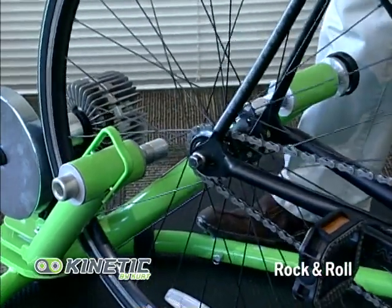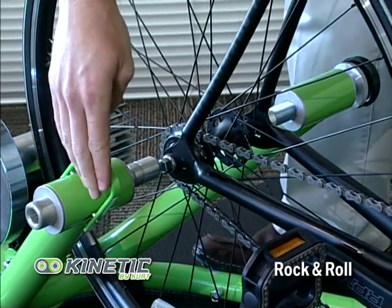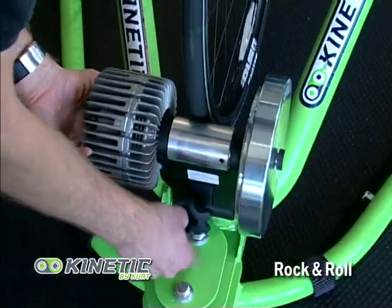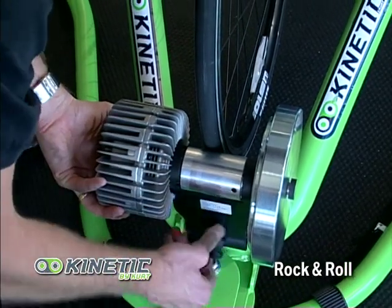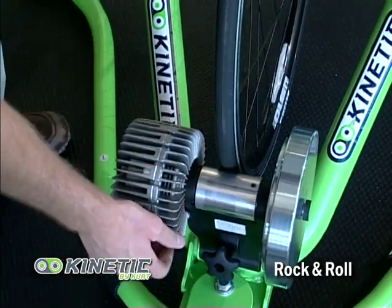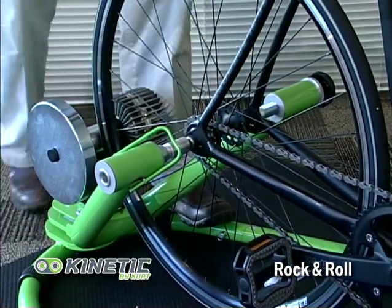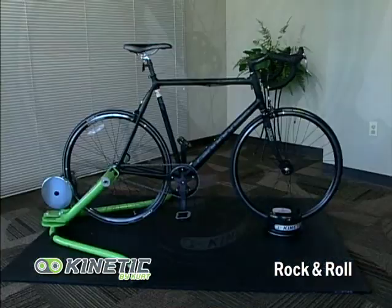Place the rear axle into the cone cups and tighten up the locking lever — there is some adjustability if needed. Next, tighten the resistance unit up against the rear tire so that it touches lightly, then do four half turns or two full turns so that your tire doesn't slip. Tighten the left locking ring so it's tight, and the bike should be securely fastened into your trainer and ready to ride.